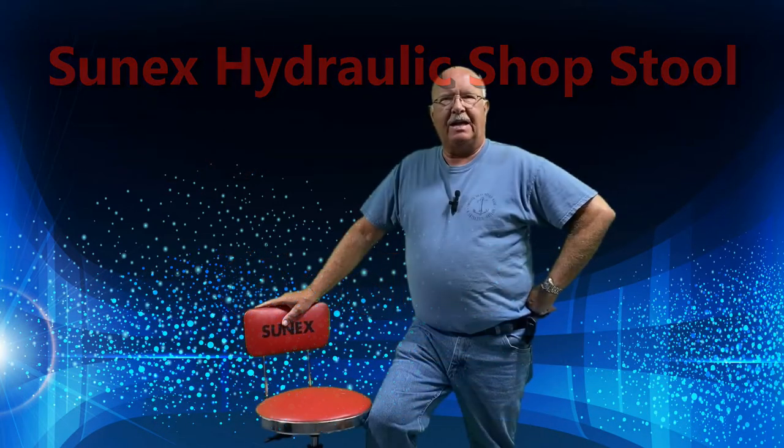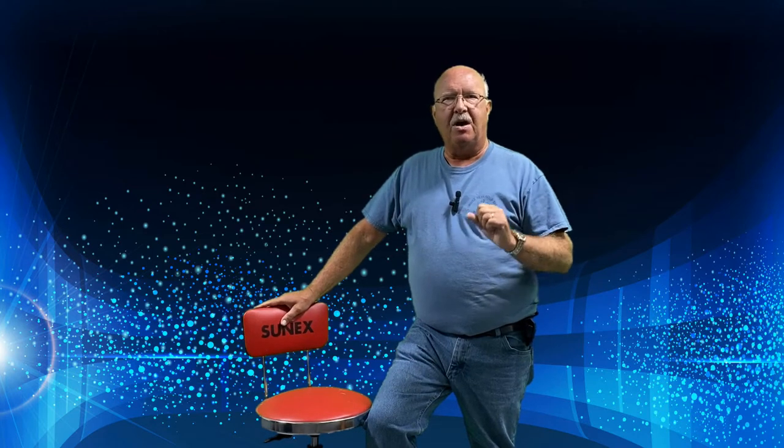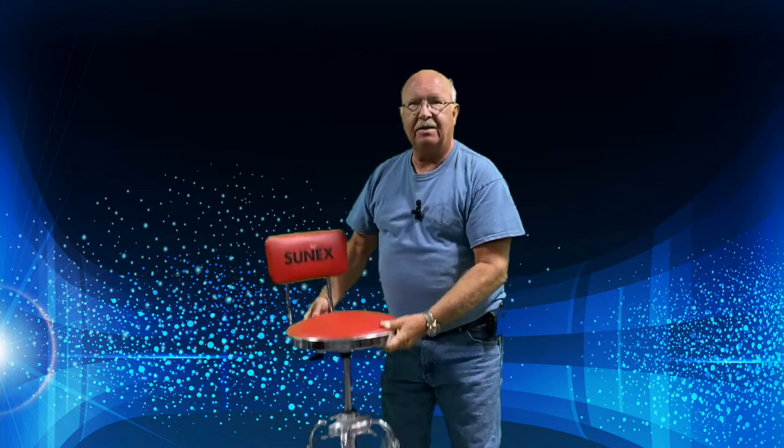Hey, this is BoilerDan1 and I decided I should do a series of very short videos on products that I bought, reviewed, and how are they holding up. This episode, the Cenex Workbench Chair.